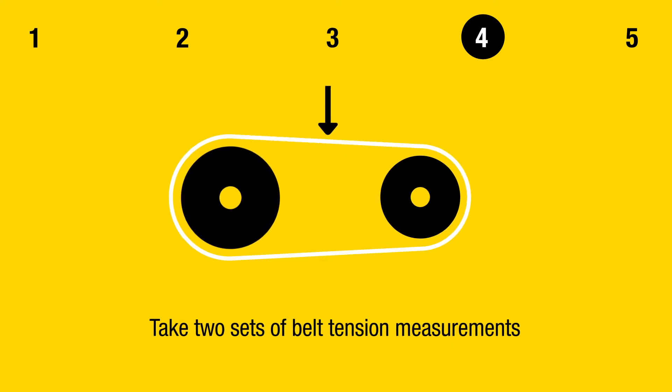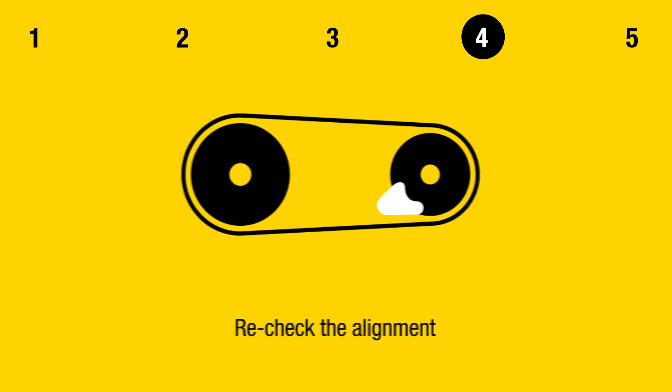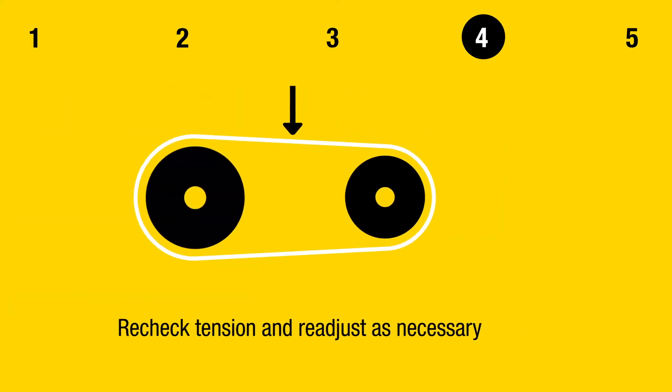Step 4: Belt Tensioning. Take two sets of belt tension measurements and set the belt tension to manufacturer's specifications. Recheck the alignment. Run the machines for two hours to allow belts to stretch and seat themselves, then recheck tension and readjust as necessary.